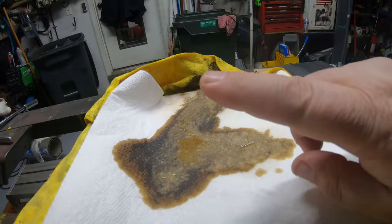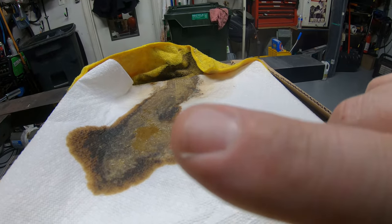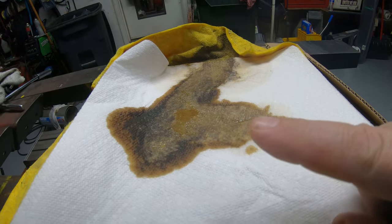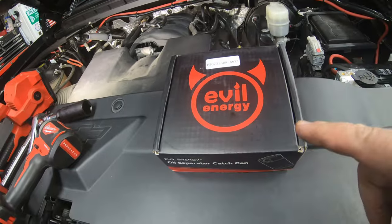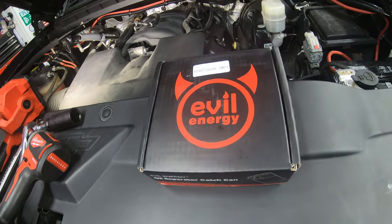If you let this get sucked down through the normal PCV valve, this is exactly what would cause all the carbon buildup inside your engine. If you found any value in this video, consider checking out another one — I've got a few more videos on this truck. And if you're interested in one of these catch cans, this is not a paid endorsement; I bought this with my own money, but I do make a commission. Check the links out down below the video.